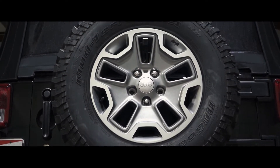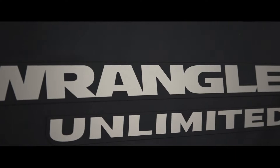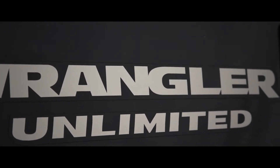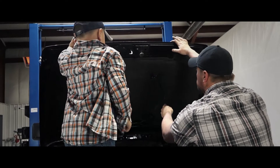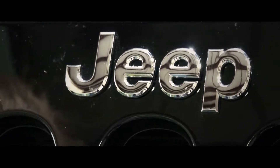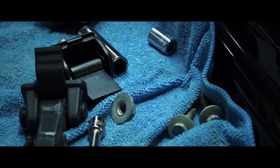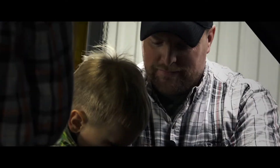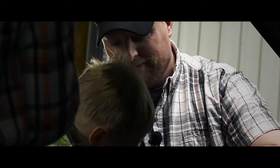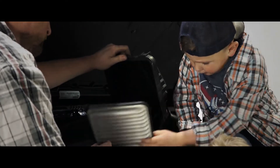Come here boys, we're gonna do this install. You guys want to help me, yeah? You ever wonder where I learned all this? Grandpa taught me everything I got started with, just like I teach you. I'll teach your brother too.